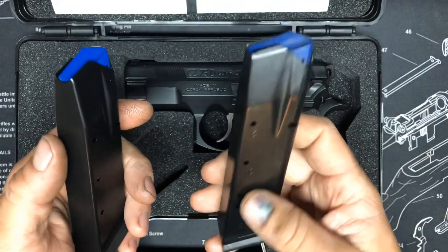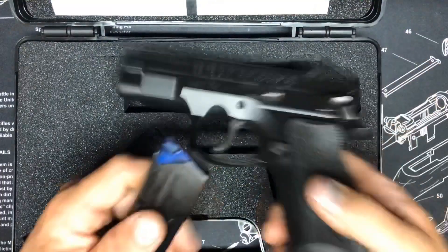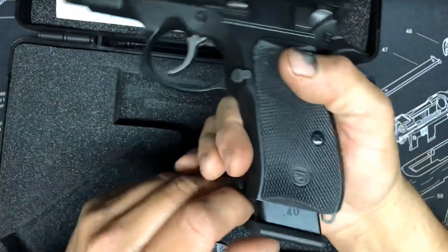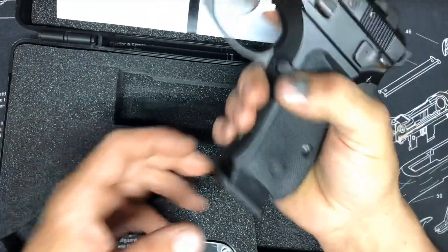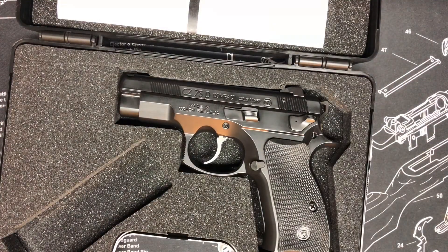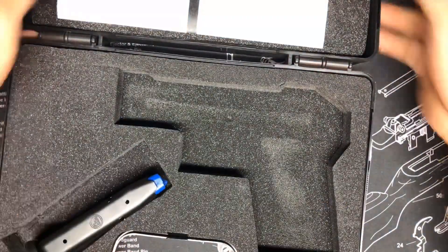I'll probably carry this as a secondary. This mag is from one of my Shadows — just like the Glocks, it'll fit in perfectly with a little overhang, but it doesn't matter. That would be 17 rounds in that one. But just to go over the gun, let's get this case out of here.